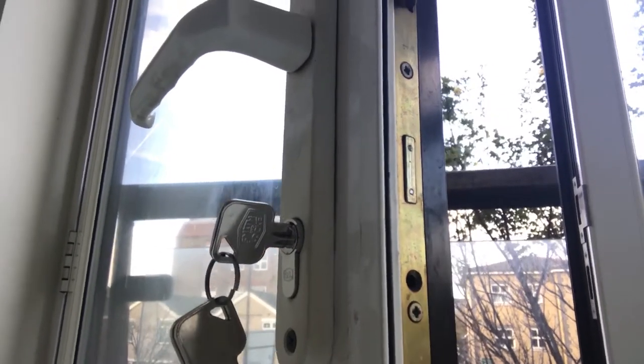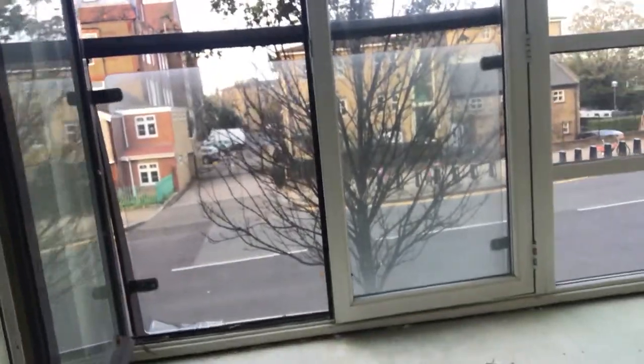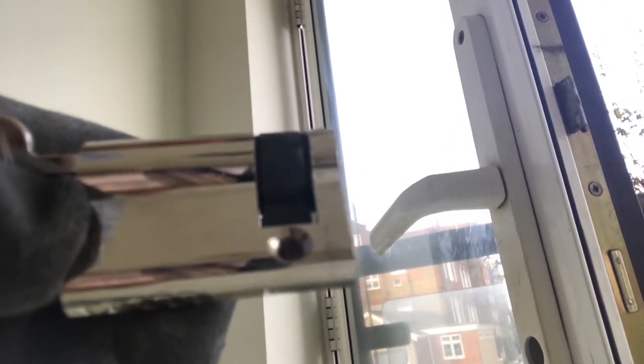I've been talking about Euro cylinder locks recently, so I thought I'd quickly show you this one because it's a bit unusual. As you can see, there's no lock handle on this side because it's going out into a Juliet balcony. When you pull the lock out, you can see there's no cylinder on the other side — this is what's called a house cylinder or a single cylinder.